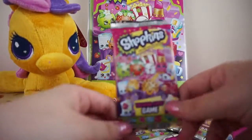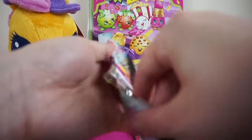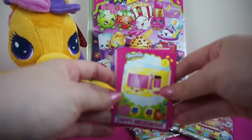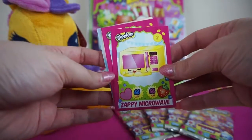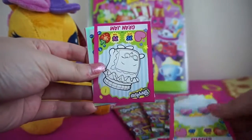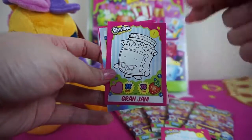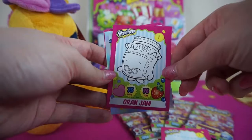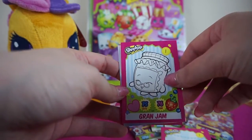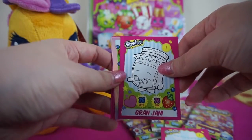Let's open our first pack and see who we get — hopefully some of the 50 I need to complete my set. We start with Zappy Microwave, Shades, and Grand Jam, plus a colour-me-in card. In the UK cards — which these are, made by Topps — in these packs you can get colour-me-in cards, which are the ones you can colour in yourself.